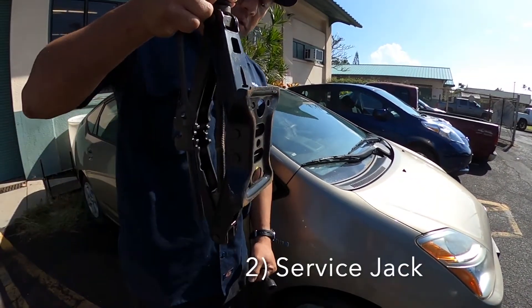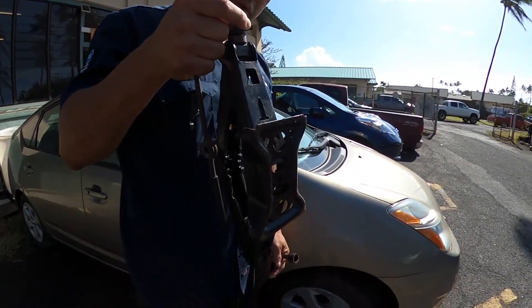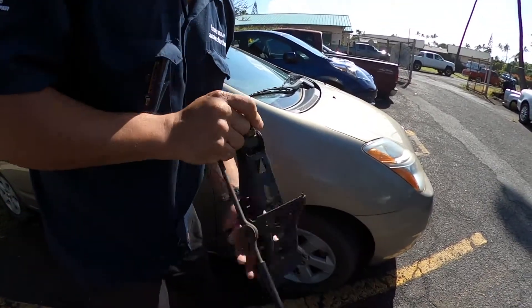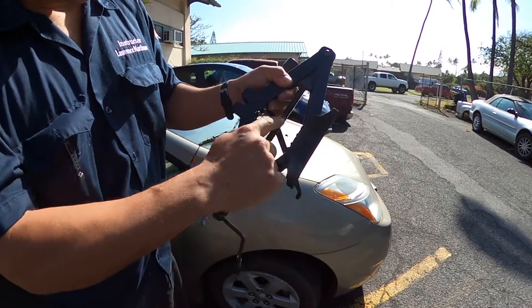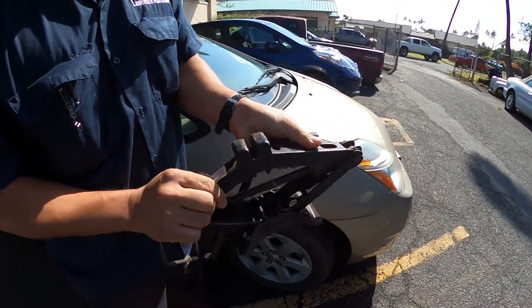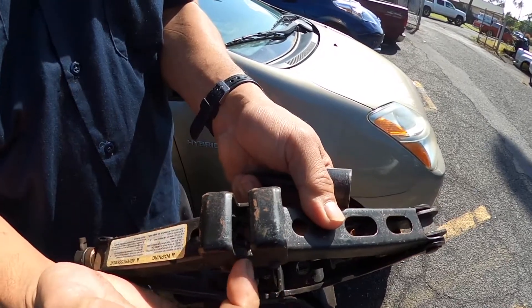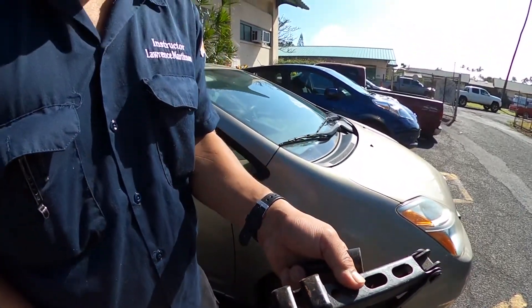The next thing you're going to need is a service-type jack, like this. This is a screw jack. It usually comes in the trunk of the car and it's got this type of crank on it, which makes the screw jack expand and that's what lifts up your car. At the top of the screw jack, there's a notched section that goes into your pinch weld, which I'm going to show you next on the vehicle.